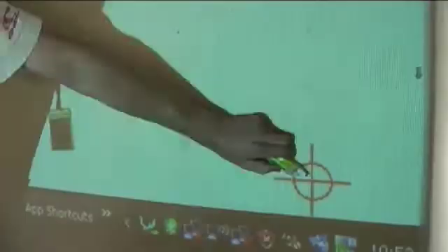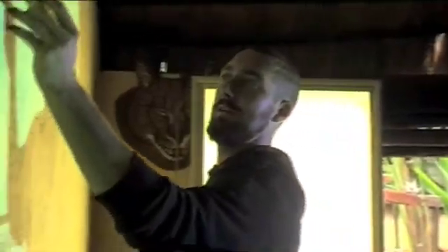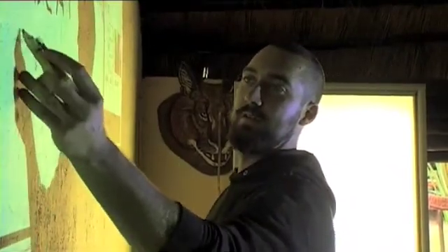I think it shows some sort of initiative and creativity from our web team, from the construction team as well, to be able to actually create this. It's just so expensive for a real interactive whiteboard, but with this simple technology of using a Wii remote, it saves on thousands of pounds worth.